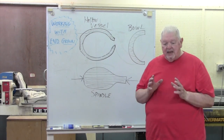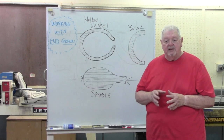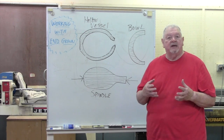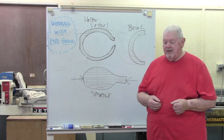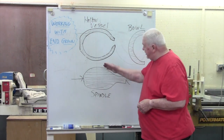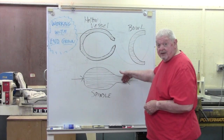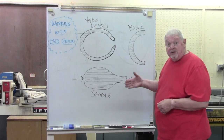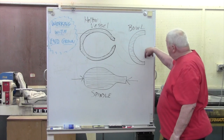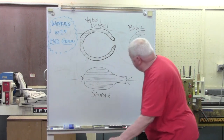Welcome to Lesson 20. Today I want to talk about working with end grain. If you've been doing some turning and are fairly new to it, you may have been doing mostly what we call spindle work — side grain — where we've been cutting across the wood fibers. Or you may have done some bowls, in which case we're still cutting across the wood fibers.